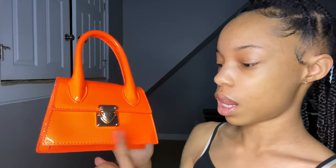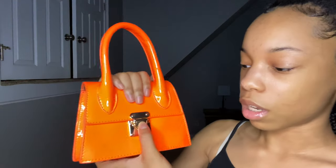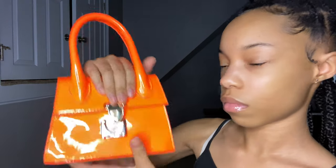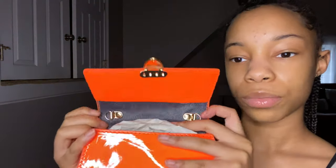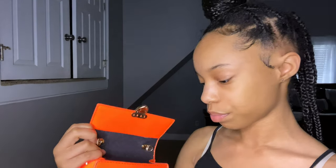This one comes in lime too but it doesn't come in pink, which is what I wanted. To open this one, you push it and then it slides up like that and it opens. I don't really know if these purses fit my phone, but it doesn't really matter because I put my phone in my pocket. It has little hooks where you can put the chain on.